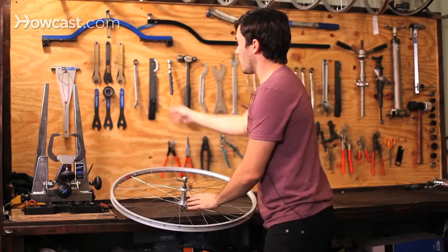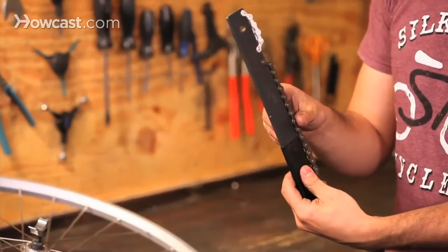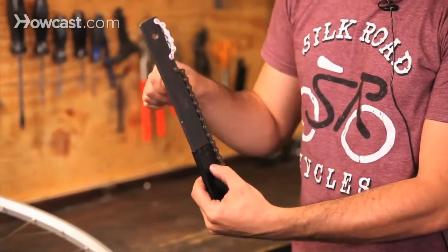Next is a chain whip. This is used for taking off cogs or holding a cassette in place so you can remove the lock ring.